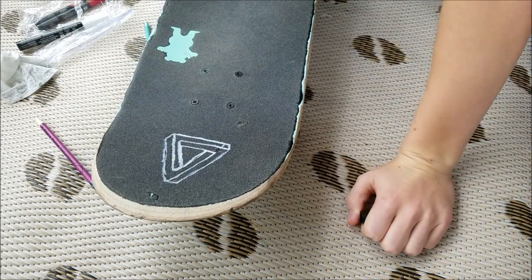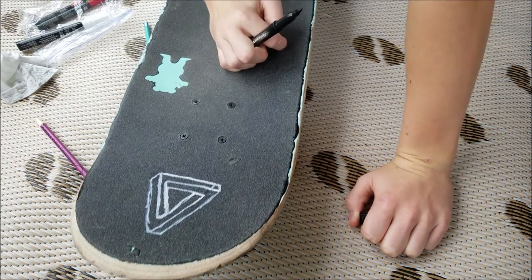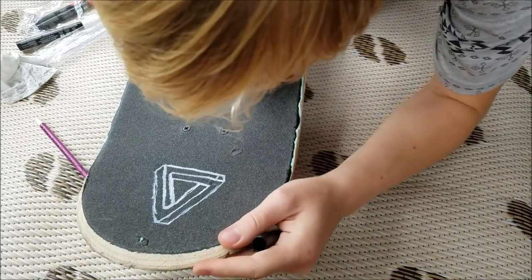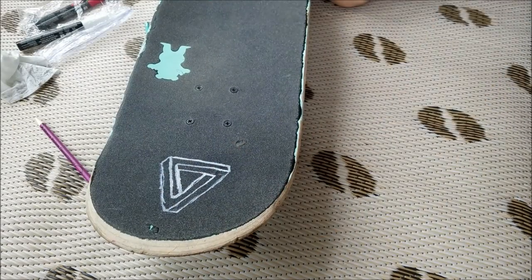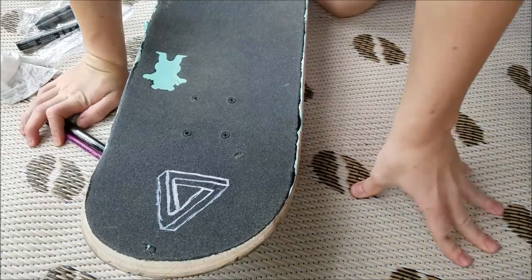Oh yeah, that did work! It worked pretty well. And that other line, I have to do it the same way. It actually kind of looks like something from your angle.